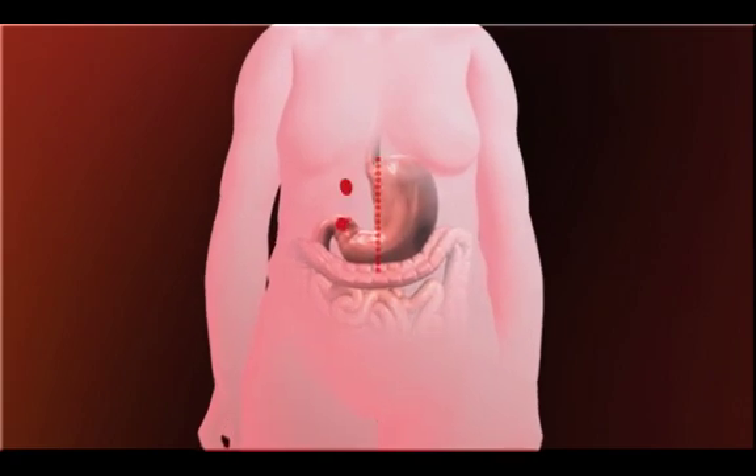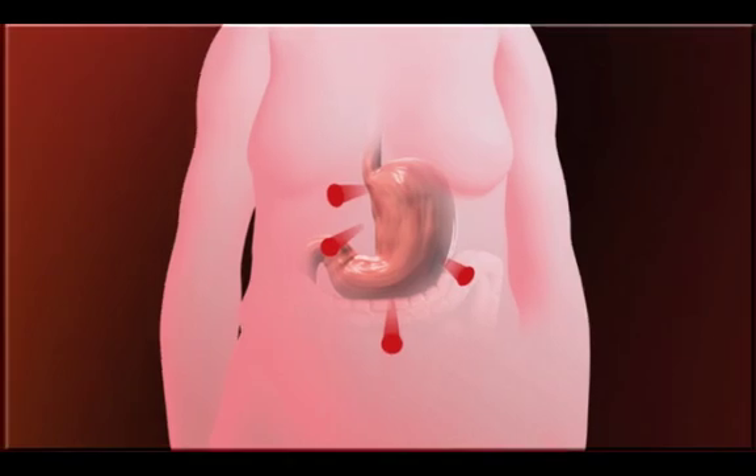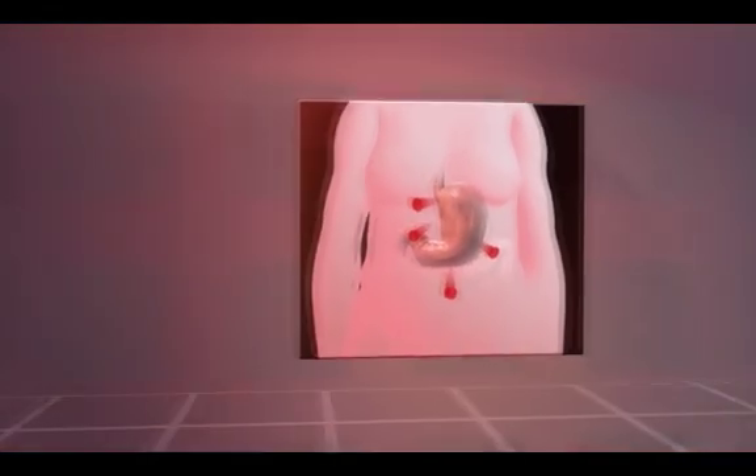Standard surgical techniques for gastric restriction or reduction require either a single large incision or three to five keyhole incisions in the abdomen, posing medical risks, some pain and leaving scars.